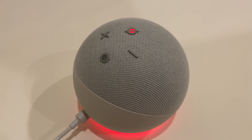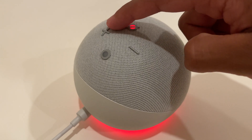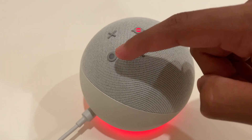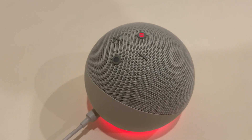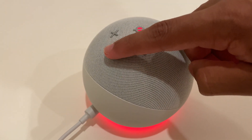First of all, make sure your Echo Dot is connected to the power, and then you should see four buttons: volume up, volume down, mute, and the command button which you can press to enable Alexa. Press and hold the command button until you hear the following.